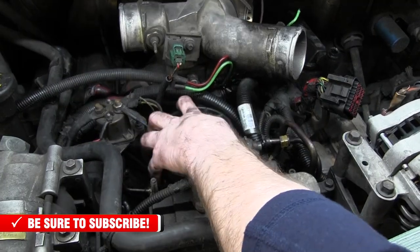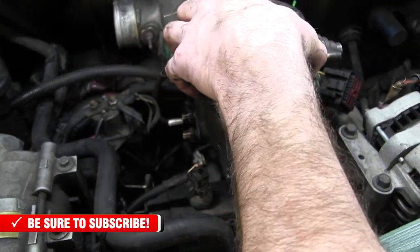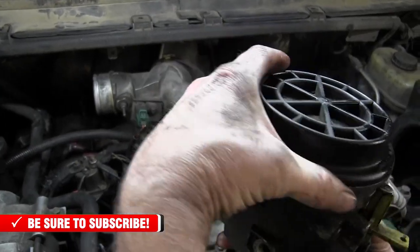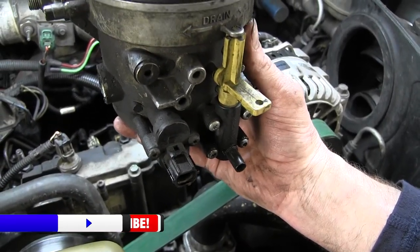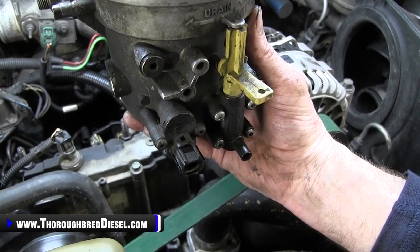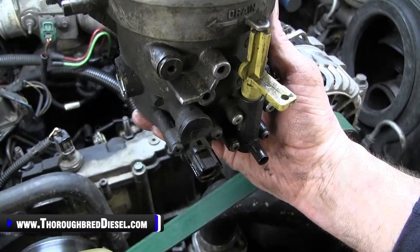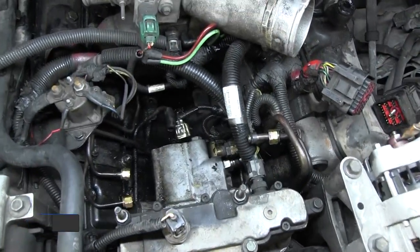We've got everything disconnected from our fuel bowl and we're bringing it right straight out. The fuel drain has a line that slips over it and goes down — when you open the fuel drain, there's a metal tube that allows the fuel to drain straight out onto a pan. We've got our fuel bowl out and now have access to our high pressure oil pump.